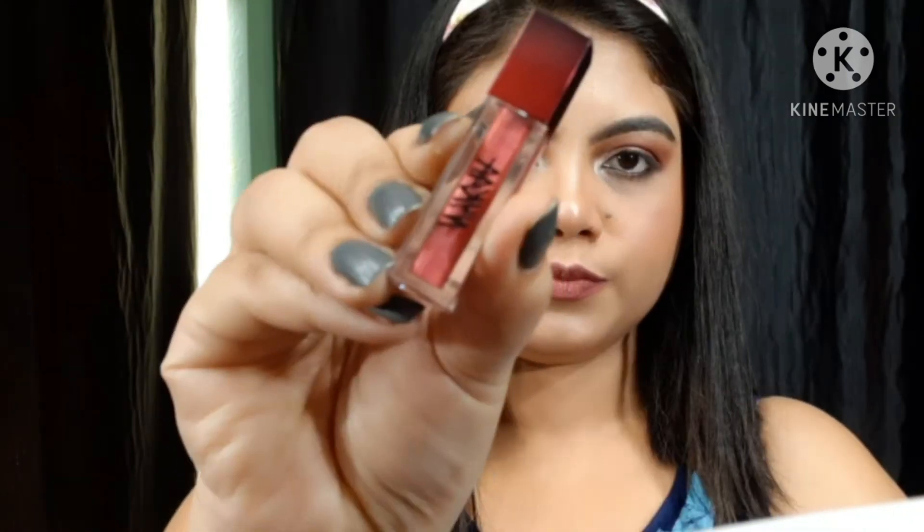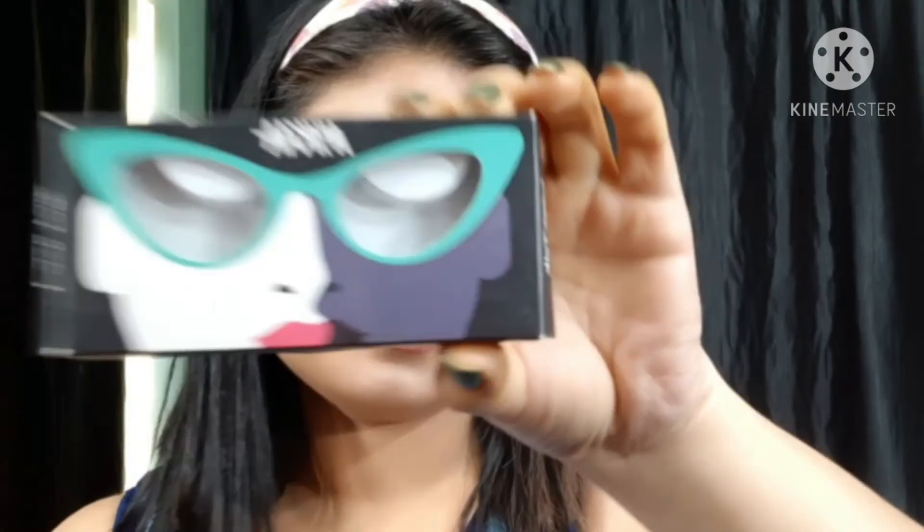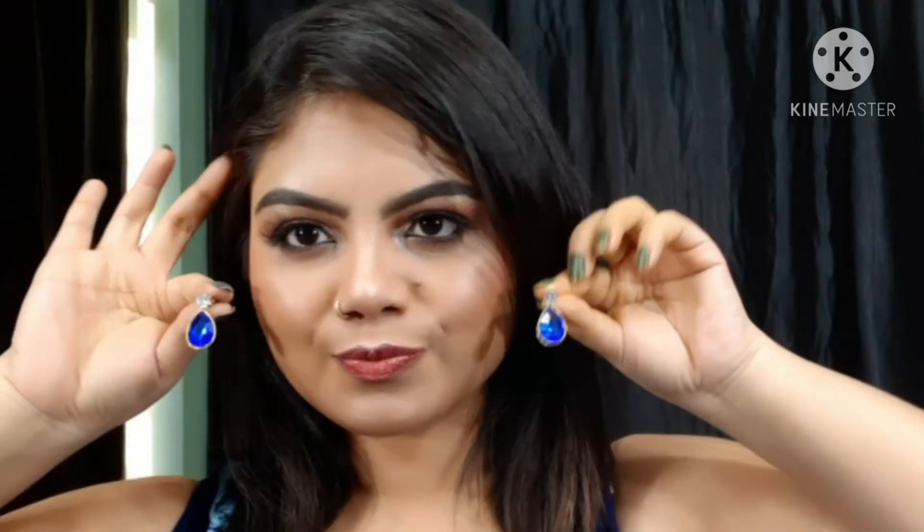Then I use Nykaa metallic lipstick in the shade Firework, filling in the middle part of the lips. Then I use Nykaa eyelashes to complete the look. The name I will put in the description box. And this is the complete look!